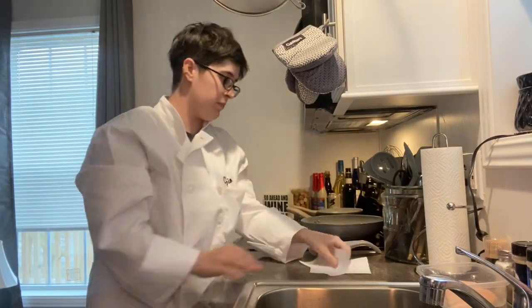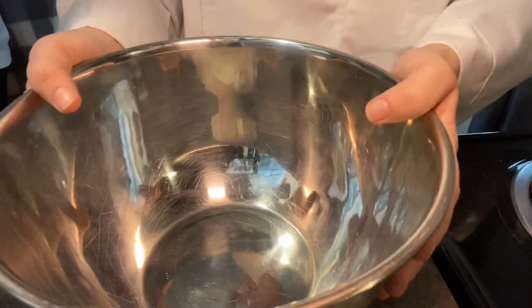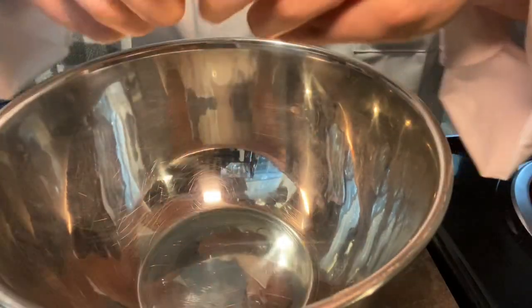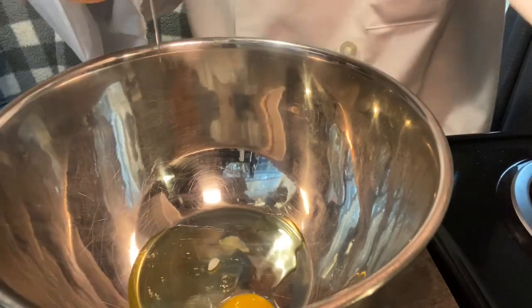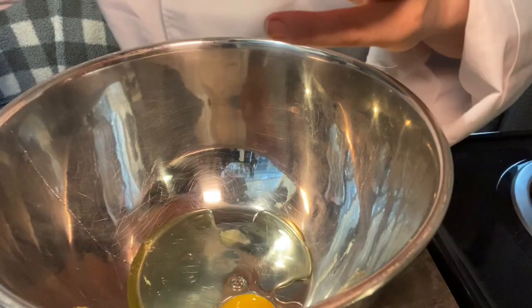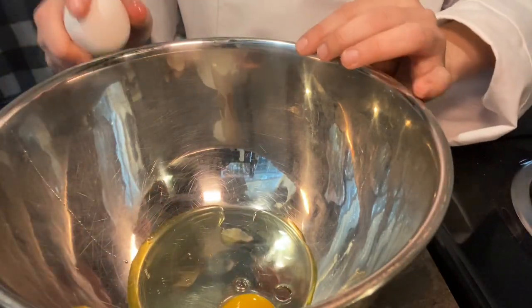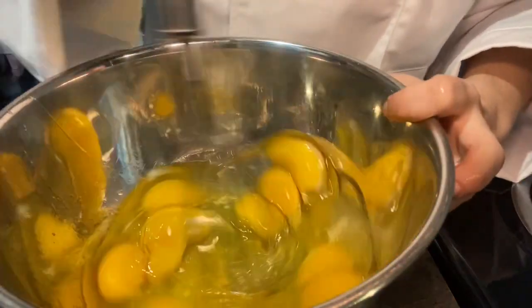Alright, let's mix a dozen eggs. First things first, we're going to do a dozen eggs into this bowl. Ready? Let's go. One — oh, there's a shell in it. Son of a biscuit, right off the gate. It's okay. Only 11 to go. Alright, now we're gonna whisk them together.